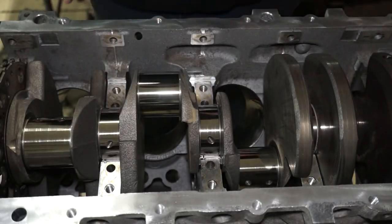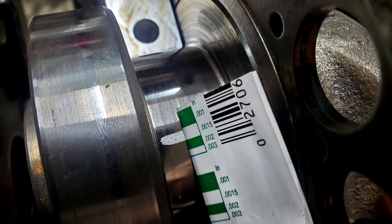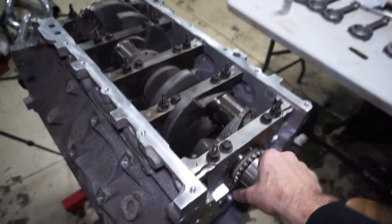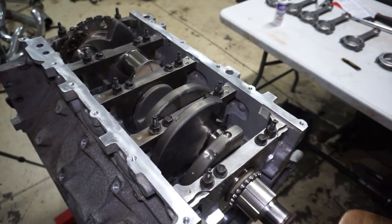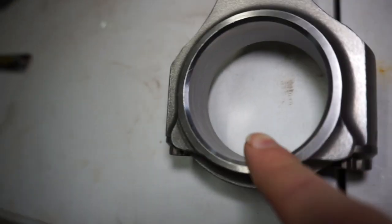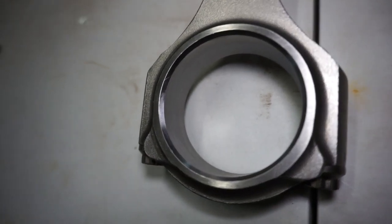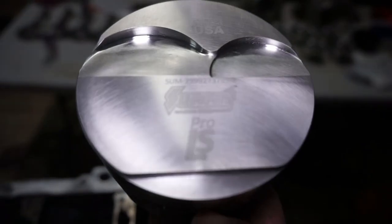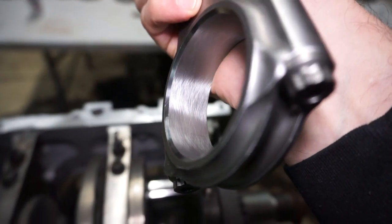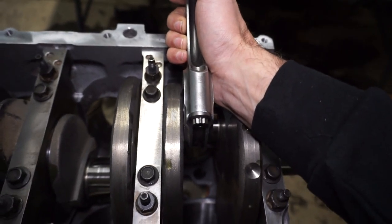I'll put a little bit of plastic gauge on the crank. I got the crank in and it turns over decent by hand. I've started putting the pistons on the rods, setting them up so the chamfered edge goes against the counterweight on the crank. The valve relief will be up, and the chamfered side will go against the crank counterweight. It'll be upside down but I'll show you when I get there.